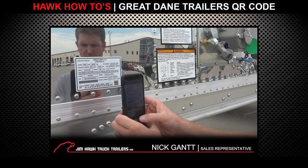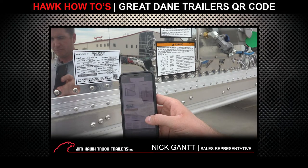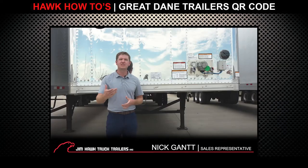If you scan this with your smartphone, you're going to be able to access your warranty schedule, wiring schematics, as well as other helpful tips for your Great Dane trailer. This is another great way to show that Great Dane goes above and beyond for their customers. Thanks guys, have a great day.